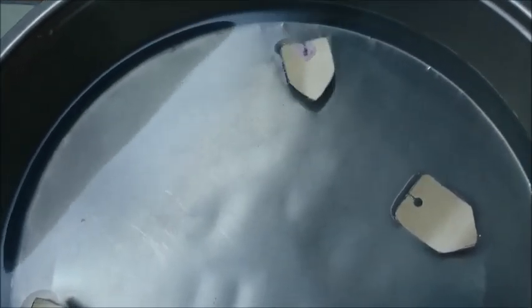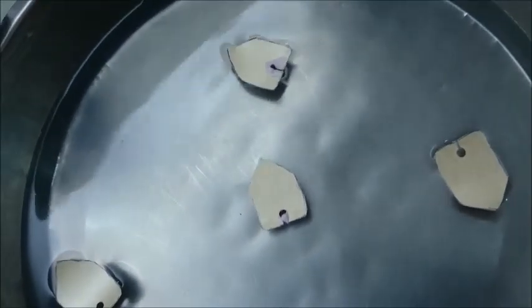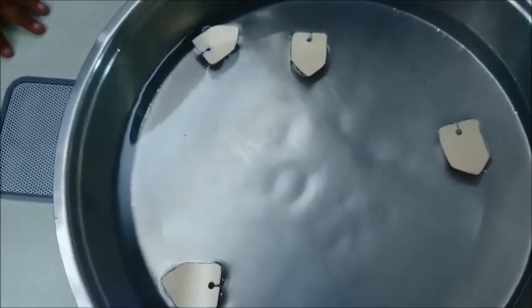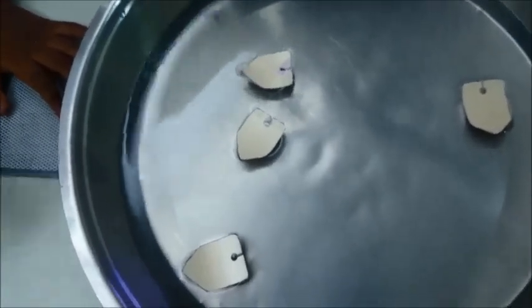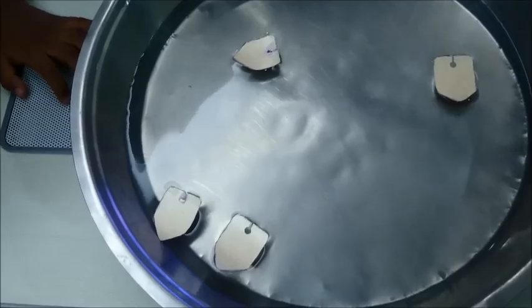So you can see it is already running around. Compare it with the other boats — this boat will keep moving because of the toothpaste propellant action. I am going to put the other boat also, and we will see 2 boats will keep moving and the 2 boats where the toothpaste is not there will keep standing still. You can see the 2 boats with toothpaste are moving pretty nicely and the 2 boats without toothpaste are just standing still. This is how the difference is between a toothpaste powered boat and a boat which is not powered by anything.